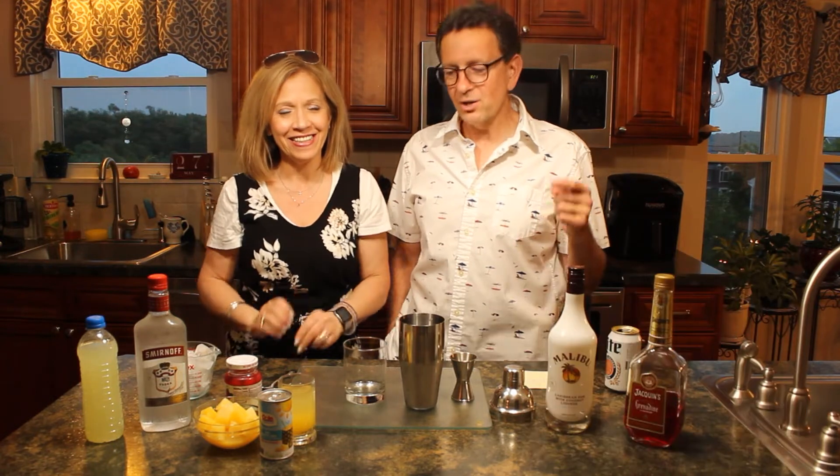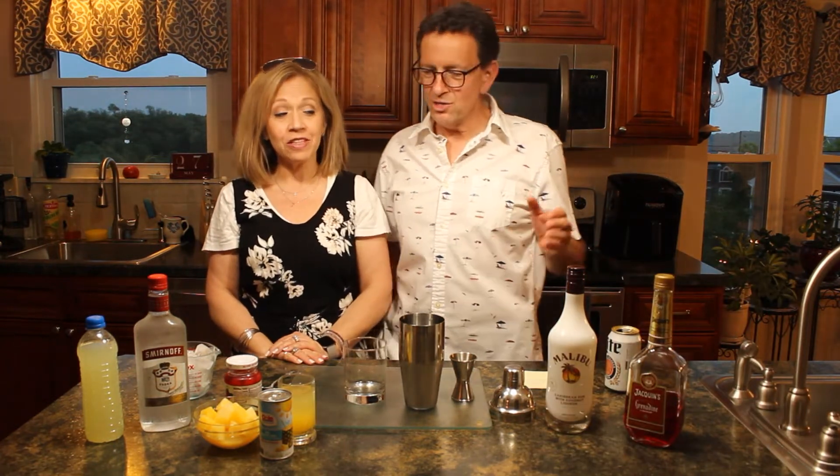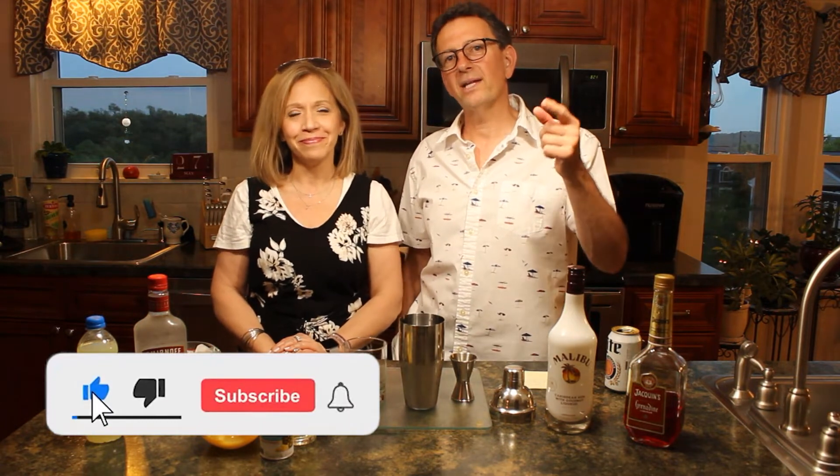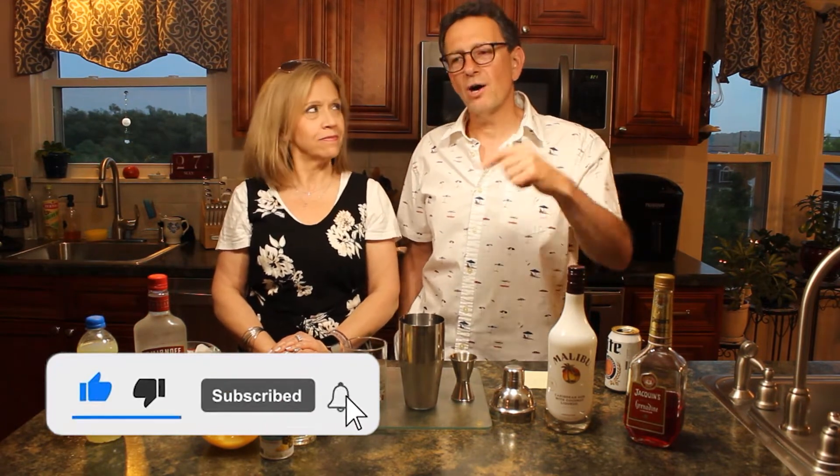Anyway folks, welcome back to my channel and my drink of the week. As you can see, I got a plethora of drinks here. We'll go over all the ingredients, but before we do, why don't you go ahead and tap that bell. If you haven't already, subscribe and comment below — let us know what you think of this summertime drink.